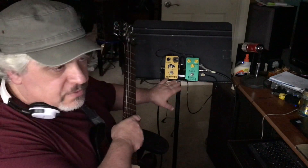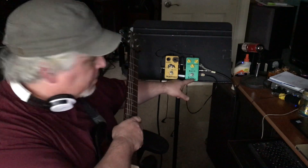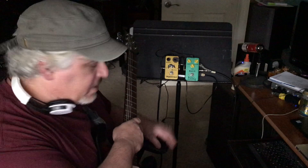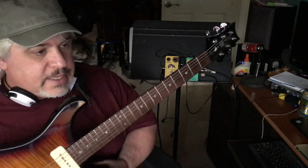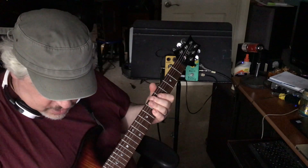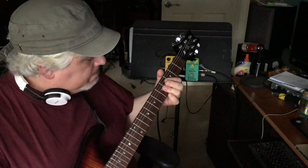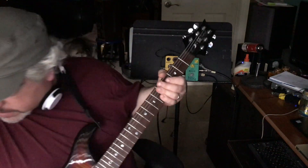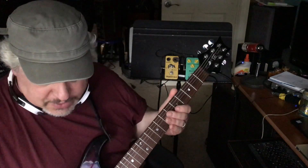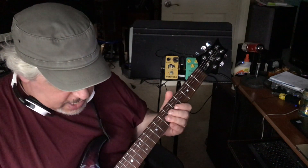I do have two of my favorites: the Vintage Overdrive, which is like a good tube screamer, and the Joyo Tremolo, which is just a real solid tremolo. Playing a PRS-SE with Fralin hum-cancelling P90s, into a Boss Katana. And this is what my bypass signal sounds like, with a little bit of reverb and delay.